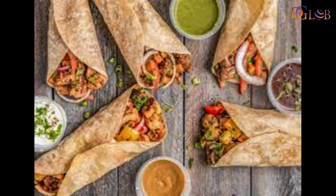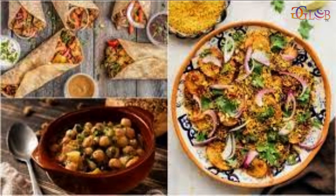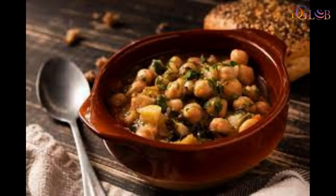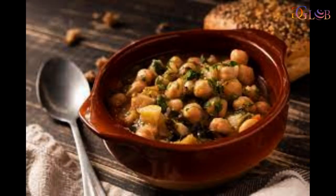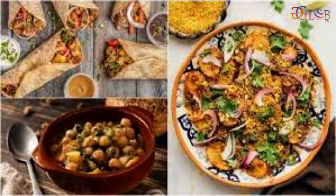To make the wrap: place a whole wheat roti on a work surface, apply some of the rajma hummus and spread it evenly. Place a few iceberg lettuce leaves, place two tikkis and lightly mash them. Add pickled carrot, pickled white radish, pickled English cucumber, pickled beetroot and pickled gherkins. Sprinkle crushed black peppercorns and tightly roll it.